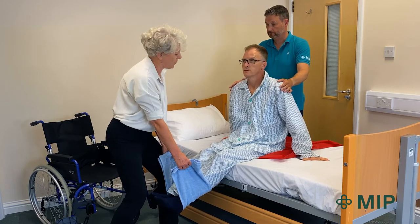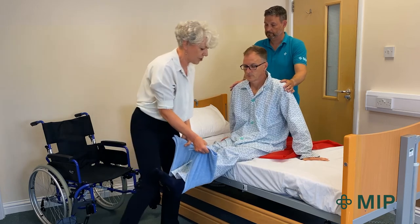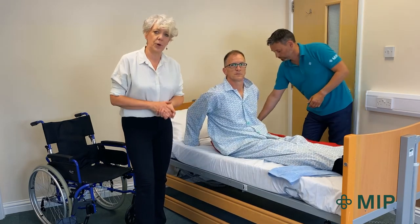It makes it easier for me and it's comfortable for Chris. Colin is just supporting his shoulders at the back, and we're just going to bring his legs around. The slide sheet ensures there's no frictional shearing underneath his bottom.